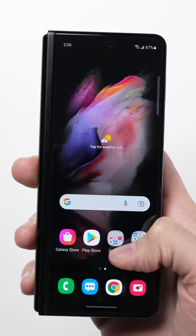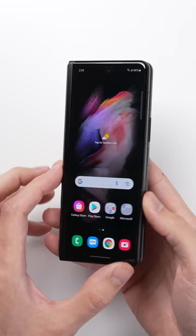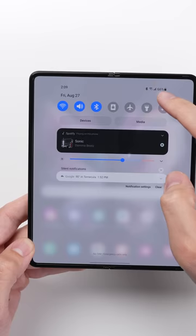The cover screen does at least have a 120 hertz refresh rate, but the main draw of this phone isn't the outer screen, right? It's that inner screen. Having this much space to work with on a smartphone that easily fits in your pocket — it's unlike anything else.